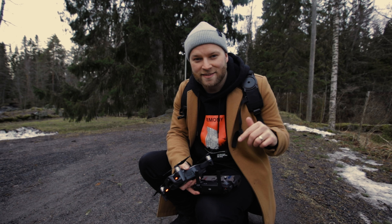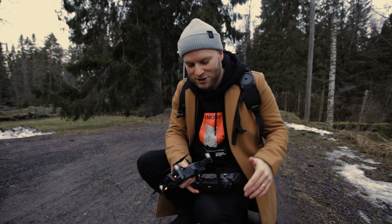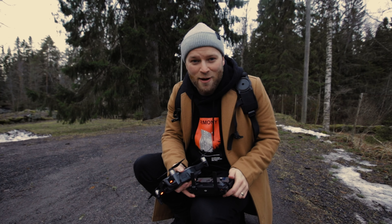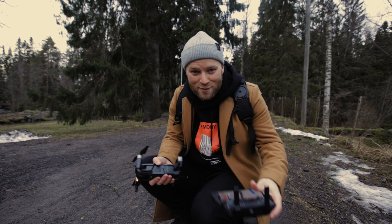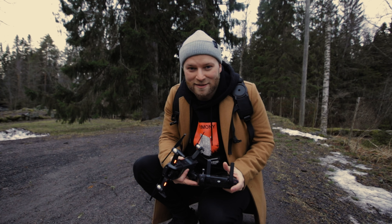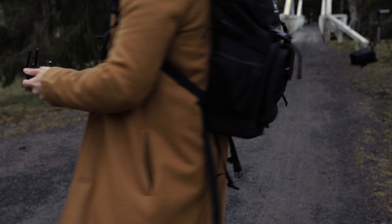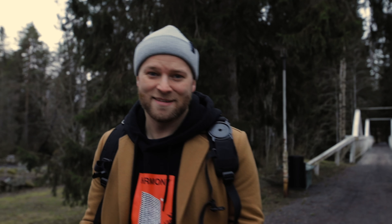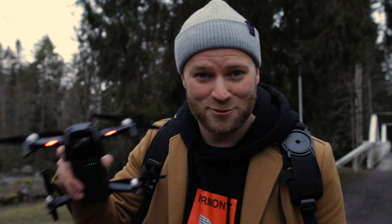Now we're gonna mix in some drone shots. Drones are really great because you can just throw it up in the air, create some nice establishing shots, or leave it flying in the air while filming and walking around, or just hold the controller in your hand and move it with you. Be careful when you're doing this, but definitely worth it when you're trying to get some b-roll of yourself. You spin around and calibrate the drone, then make sure you look up to see if there are any power lines, because you don't want to hit the power lines with your drone.